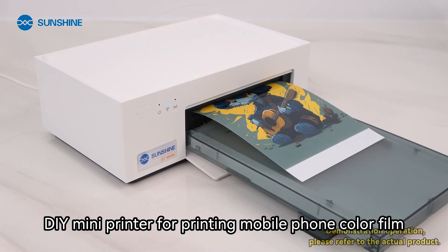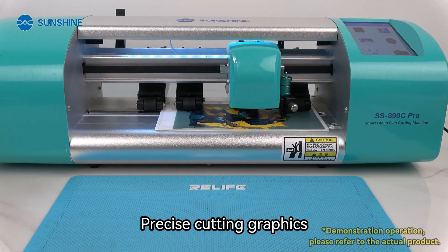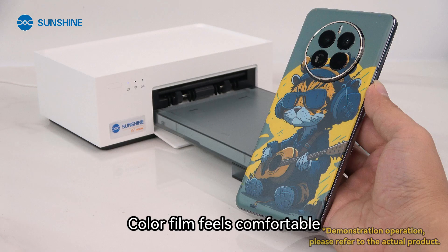DIY mini printer for printing mobile phone color film. Precise cutting graphics. Color film feels comfortable.